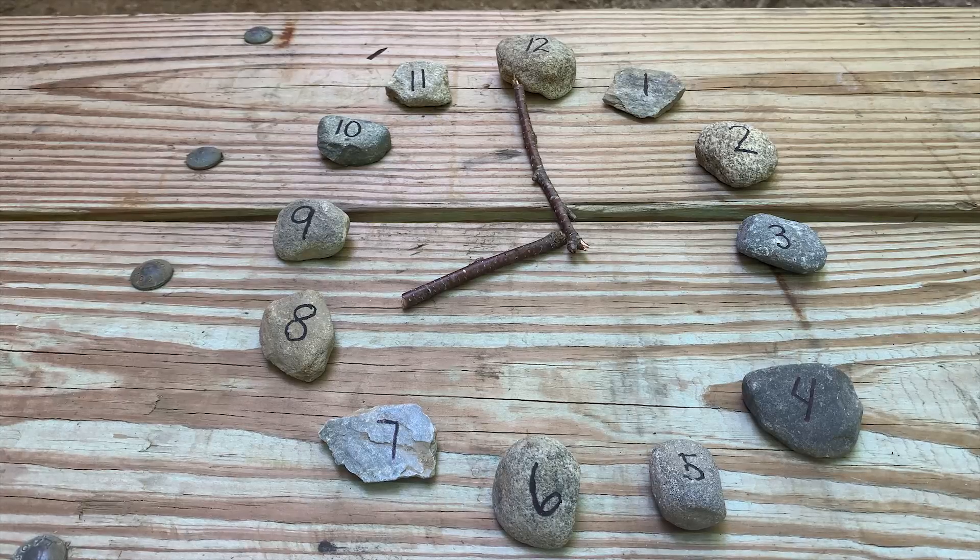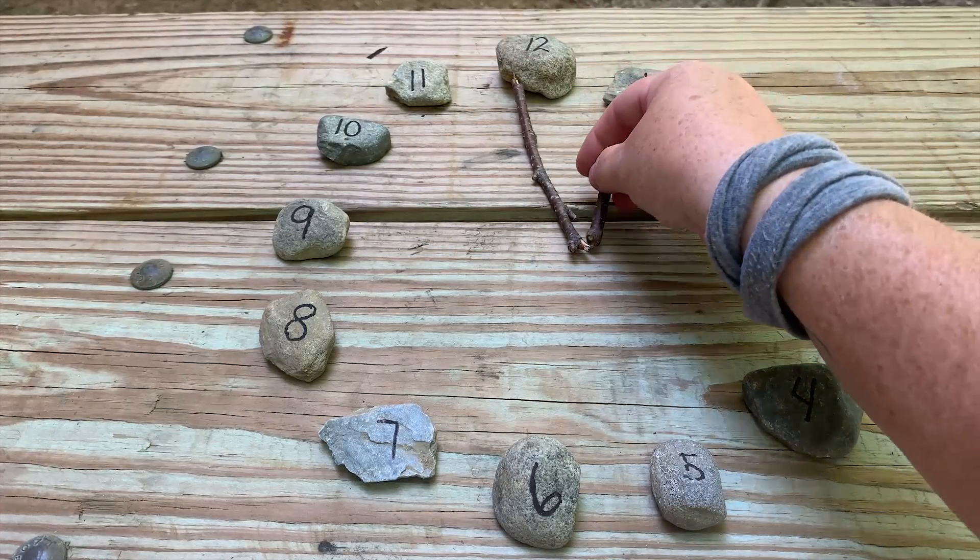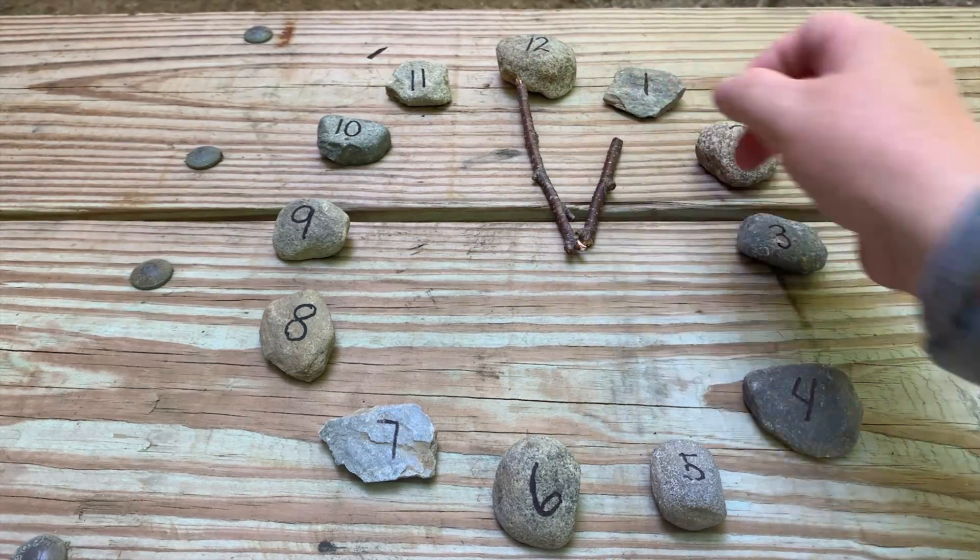So you can continue this and practice. You can even call out hours of the day and they can simply move the hand to the hour that you suggest — for example, show me 1 o'clock.